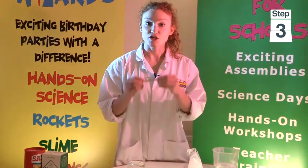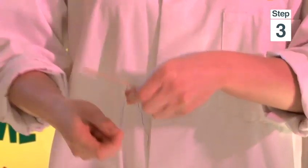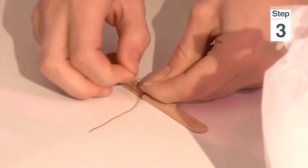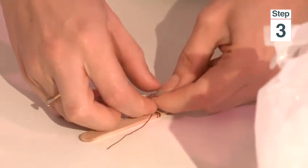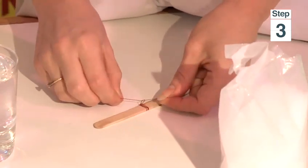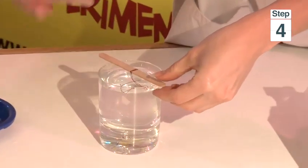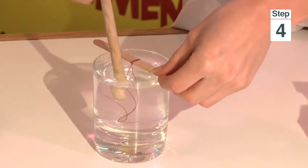Now we need to create something for our crystals to grow on. Take your lollipop stick and your cotton or thread and wrap it round the stick so there is a bit hanging down, then knot it. Some bits should be hanging down. Place them into the solution and just use the end of your spoon to push it down so it is hanging down.